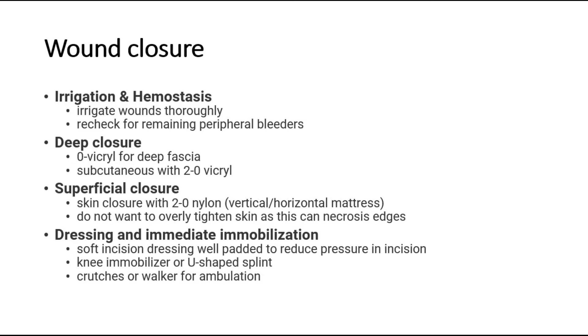Apply dressing and immediate immobilization. Ensure a soft incision dressing is well padded to reduce pressure on the incision. Apply a knee immobilizer or U-shaped splint, and use crutches or a walker for ambulation post-operatively.